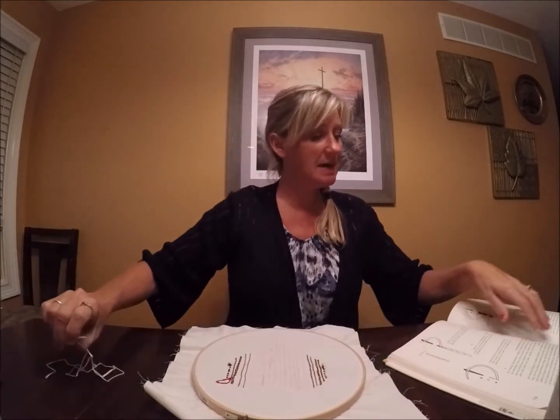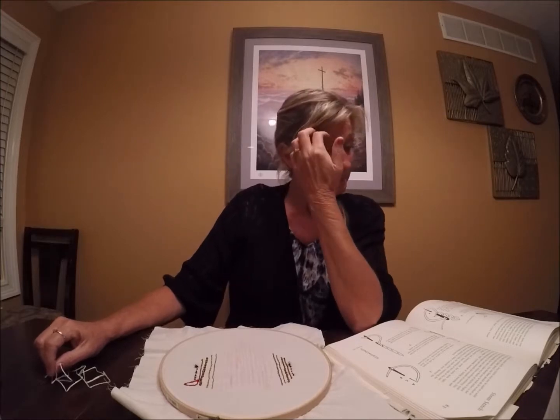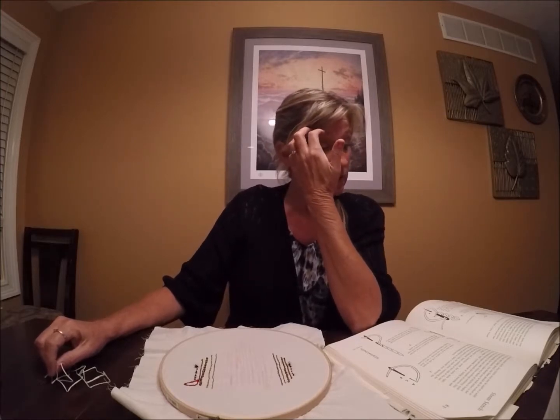Now the way that the stem stitch works, according to the book: it's an excellent outline stitch. Stem stitch may also be used as a solid filling. In this case, like the chain stitch, the lines should all be worked in the same direction for smoothness. The thread may be held either to the right or the left of the needle, but once the line or block of stitches is begun, it should always be held to the same side. When working on outlining, hold the thread away from the shape and towards the outside of the curves.